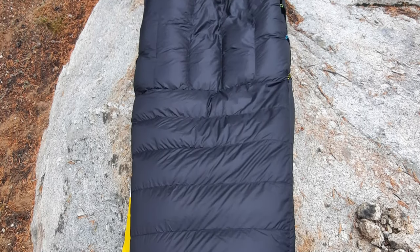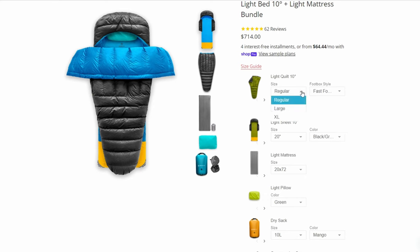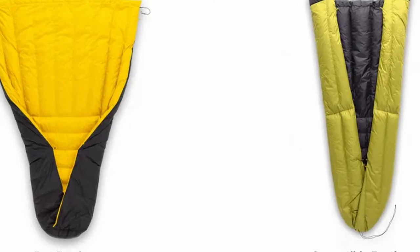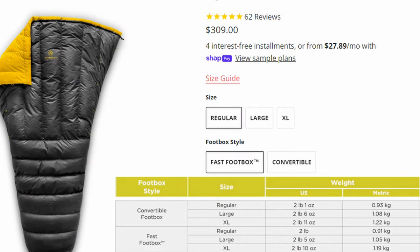A backpacking quilt is basically a big insulated blanket that has some special features — either toggles or drawstrings — that allow it to be cinched up in certain areas and used as a quasi-sleeping bag. There isn't anything particularly magical about the Zen Bivy light quilt itself. For this review I went with their 10 degree quilt with the convertible foot box option that can be cinched shut. I opted for the 77 inch length. The insulation is 800 fill down, the light quilt weighs 38 ounces, and the quilt by itself runs $300.